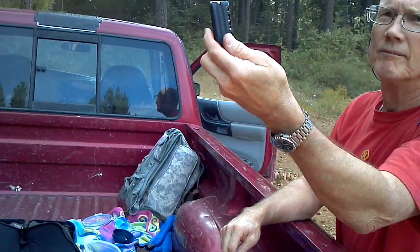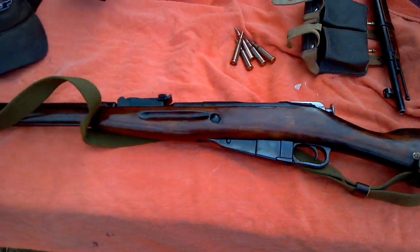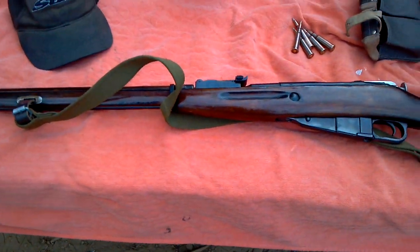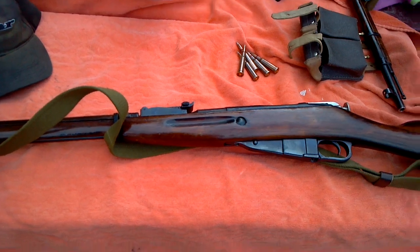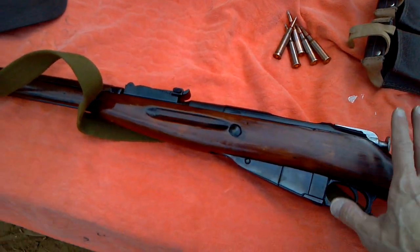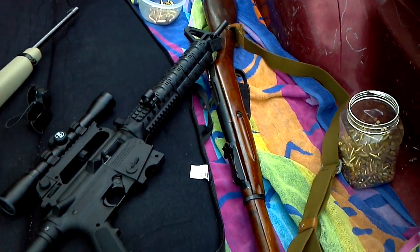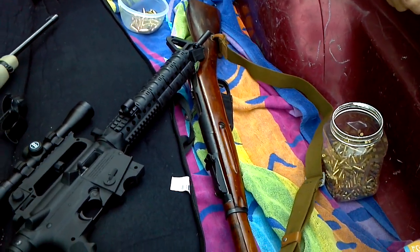All right, so we're going to do it, right to 10. This afternoon we're shooting Mosin-Nagant 91/30. This one is a vintage World War II from 1941. This one over here is from 1943. Both of them are Russian.